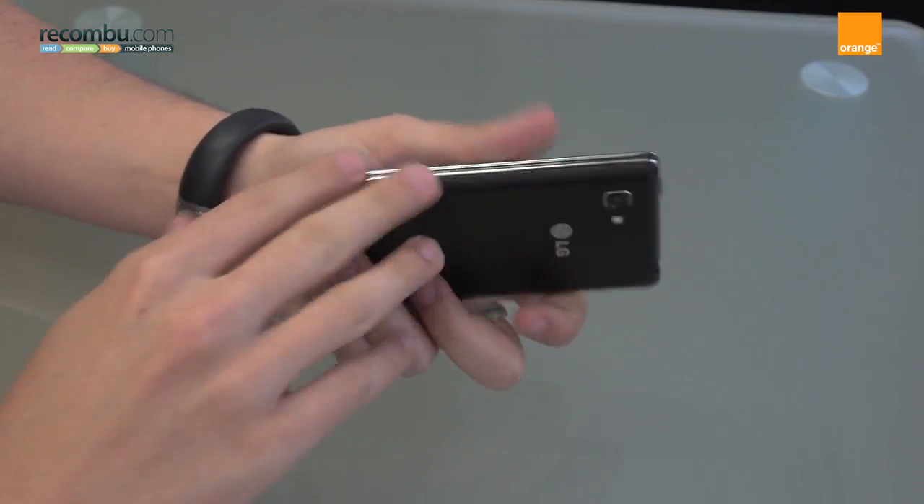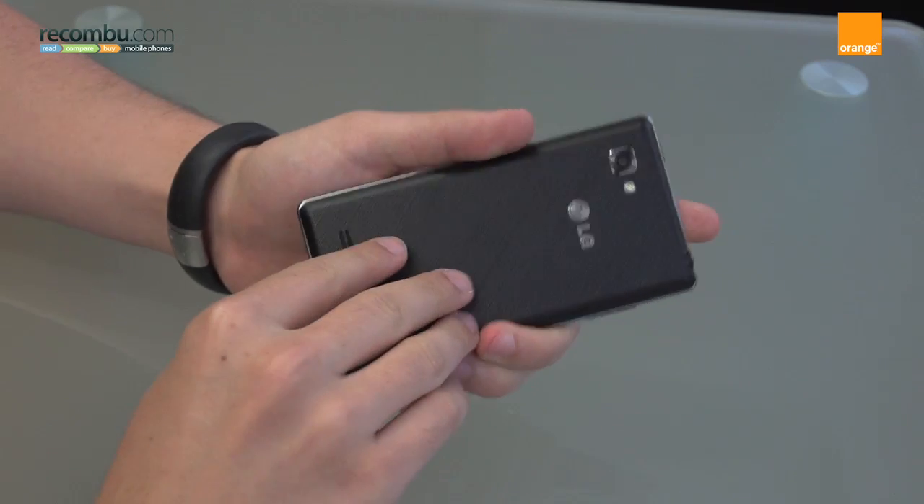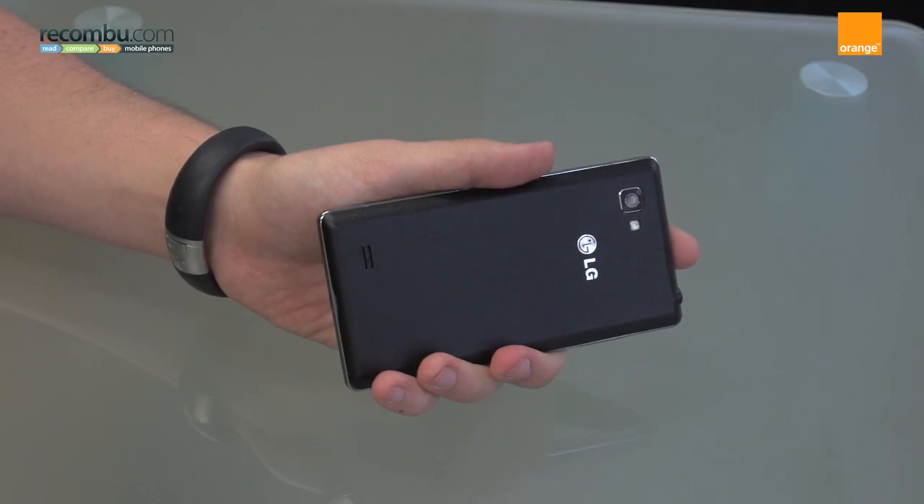On this side we have nothing at all, just a flush side. And on the bottom we have a micro USB port for charging which also offers MHL support if you want to output video to a TV or things like that.